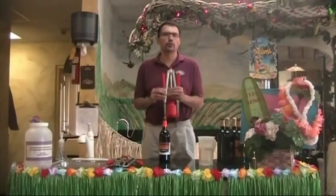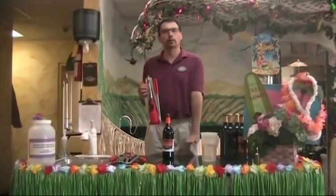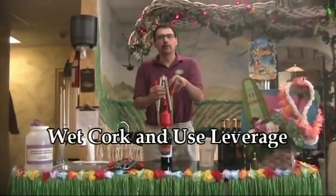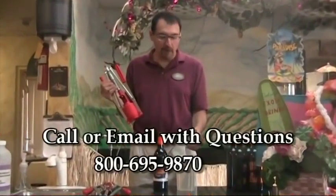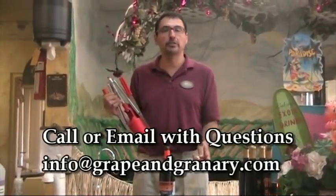One more trick — you want to always make sure you have a little bit of leverage. Try to find a tabletop that's a little lower than normal. That allows you to really get on top of the bottle and push that cork down into the bottle. Provided you have the leverage and you wet the cork a little bit first, you really shouldn't have any trouble using this particular corker. If you have any problems or any questions, don't hesitate, give us a call. We're always here to answer your questions. Thanks for watching.